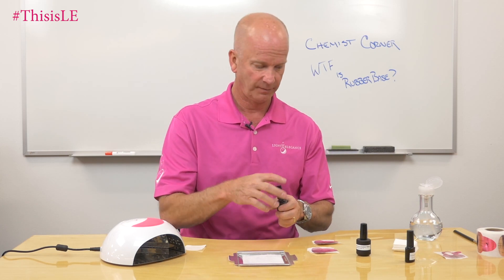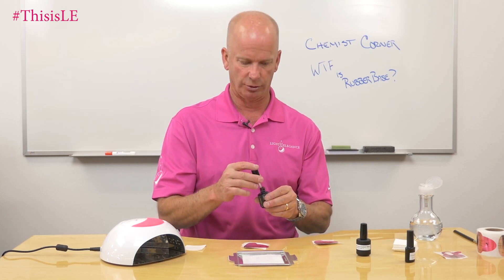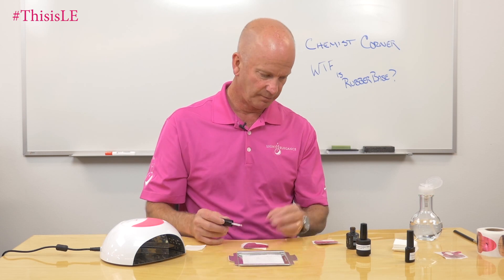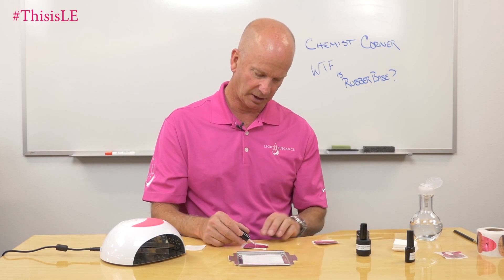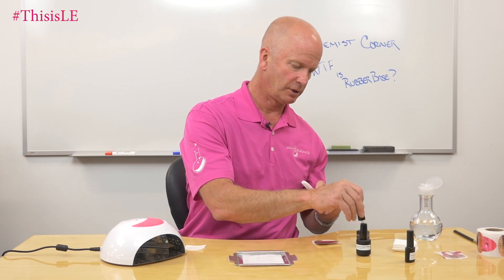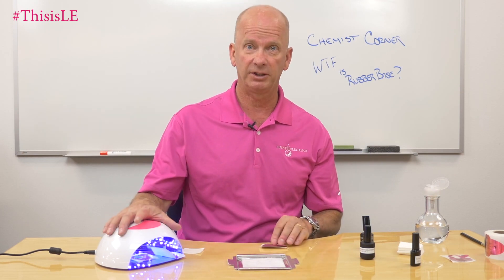If I were the customer and I bought that from China, I'd be really upset. It's up to you to find out what works for you and what doesn't work for you — I'm not here to tell you what to do. I'm telling you things that can help you understand more about the products you use. So in this case, this is a rubber base from a company in Italy called Nail Over — something I picked up from their booth. We're going to go ahead and cure it for 30 seconds and see what the film formation is of this material.